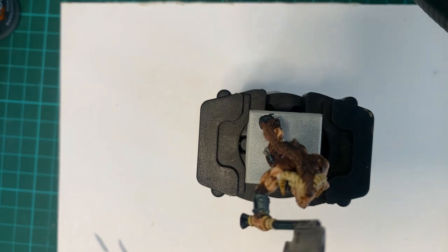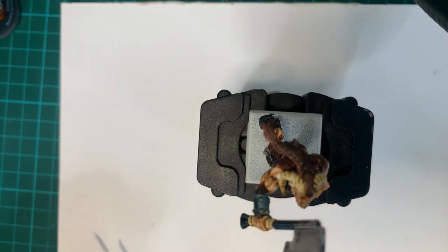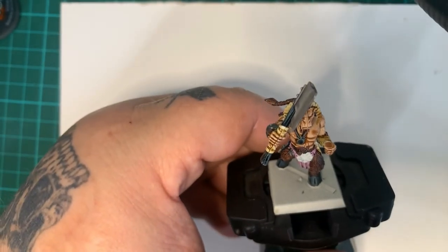My Norse army is slowly being painted and added in. I've got a few Orcs on the table too, and I've got a couple of them — I need to fix their weapons up. It turned out to be 18 or 19 of them the other day.